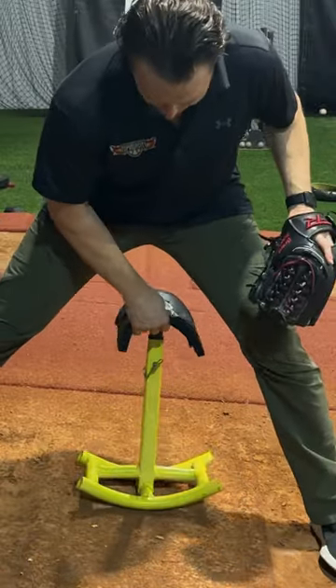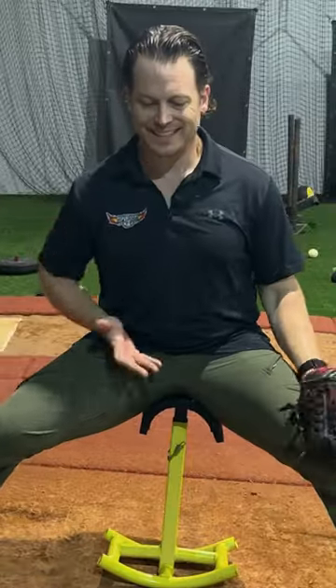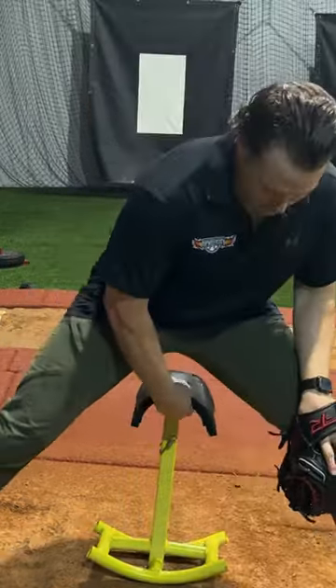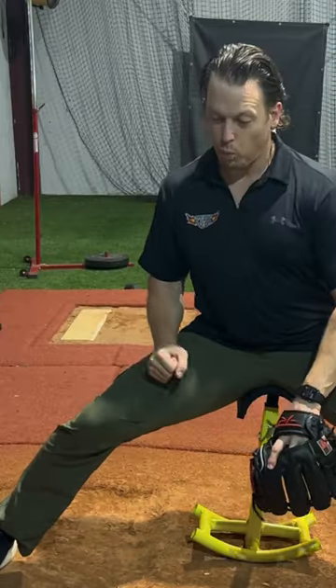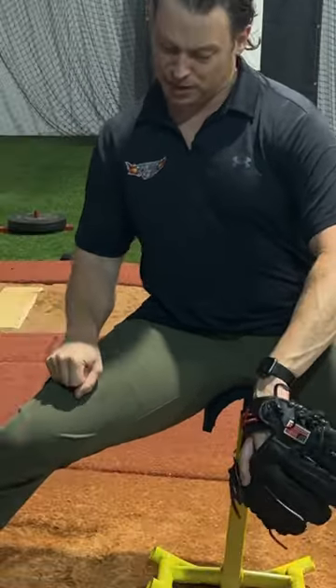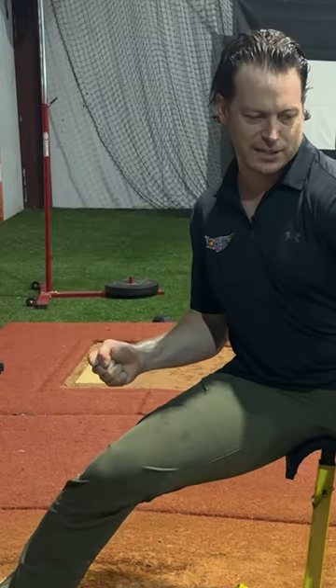The Stride Accelerator is a great device to put us in the depth that we're trying to get to, to optimize ground force and get into a linear shin position. It helps us work to find stability and optimize mobility through a simple exercise of forcing and strengthening external rotation in this position.